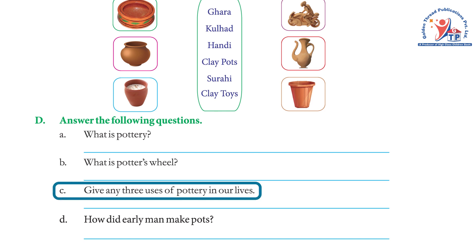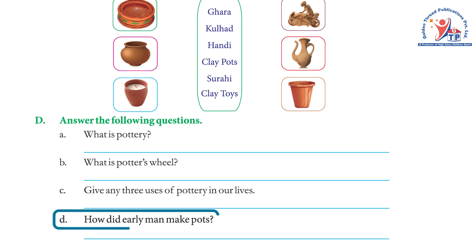Question c — Give any three uses of pottery in our lives. Answer: For cooking, to store water, to burn tobacco, etc. Question d — How did early man make pots? Answer: Early man made pots by just pushing into balls of wet clay, or by making long snakes of clay and coiling them into shapes of pots.